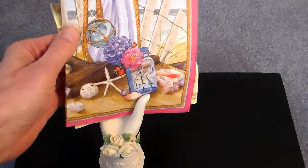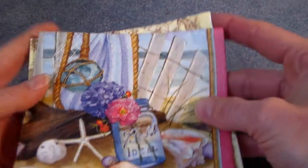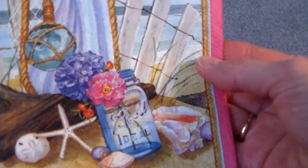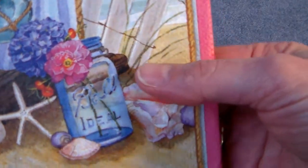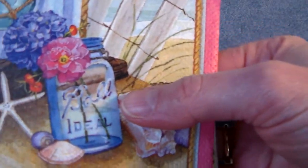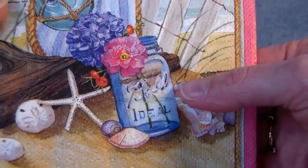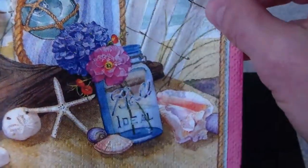Now I have a couple new napkins. I have this seaside scene, and what I thought was cute about it is it has a little ball jar in it with the flower, and this is a four-paneled napkin.